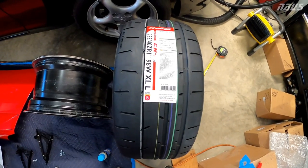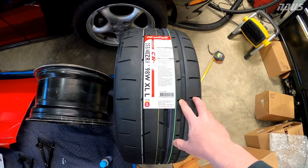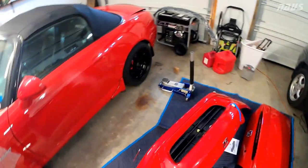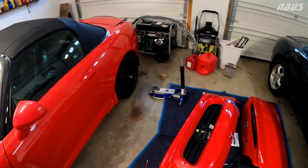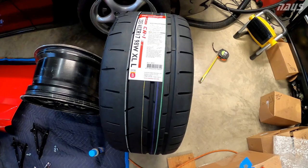I'm kind of leaning towards going down to a 245 in this application. A 245 is a little bit lighter and it's also a smaller diameter than this, which will add a little bit of gearing to the car — which can't hurt for the torqueless wonder that is the S2000. Let me know what you guys think.